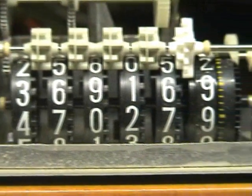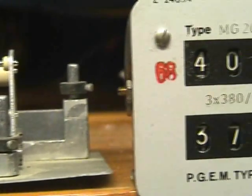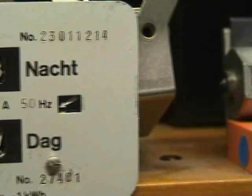Mechanical counters — contatore, sailor, odometer, tellers, compter. These devices go by many names across different languages and applications.